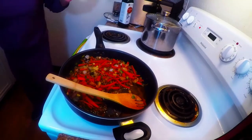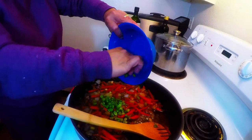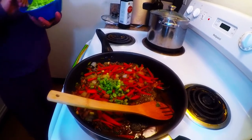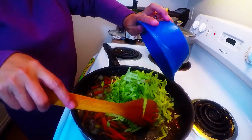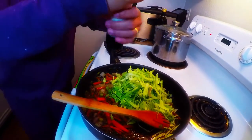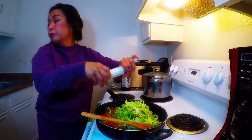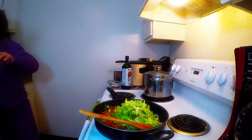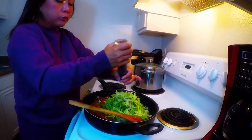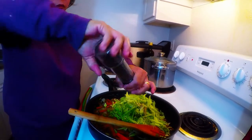Now we're gonna add the asparagus — it neutralizes the taste of everything. And of course, we're gonna put our cabbage in, which makes it colorful. Then salt, and of course pepper always goes with salt. I like fresh peppercorn — look at that, it's so big.